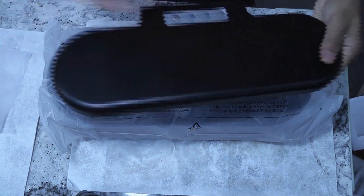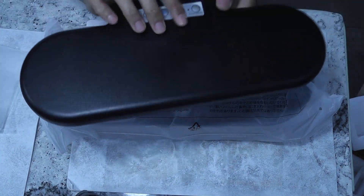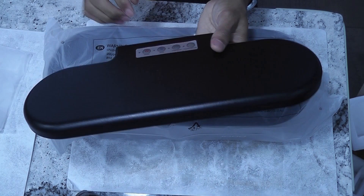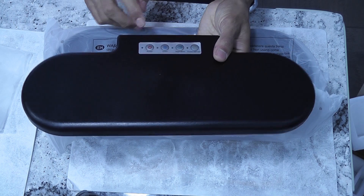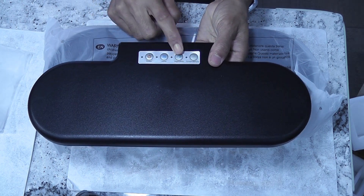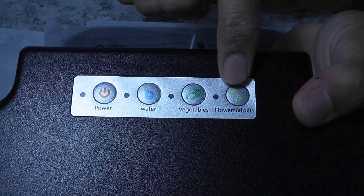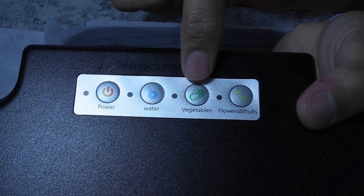First one is the light panel. Same as the 12 pod model, this light panel is also the power source to the pump. But it doesn't have the fan. The 12 pod model has a fan in the center of the light panel. It has four buttons: power, water, and two grow modes. The first grow mode is flower and fruits, and the second grow mode is vegetables.